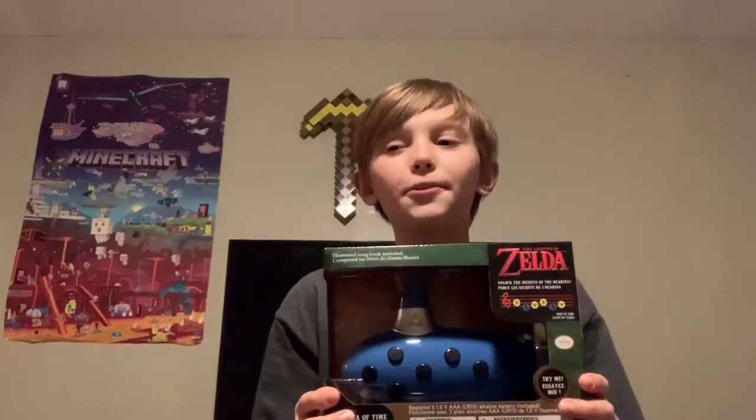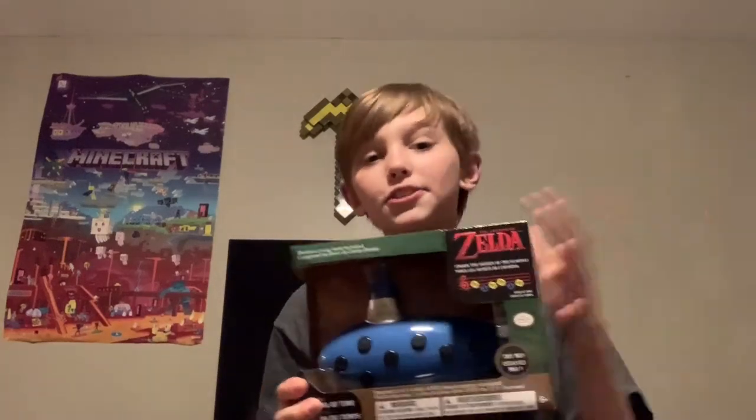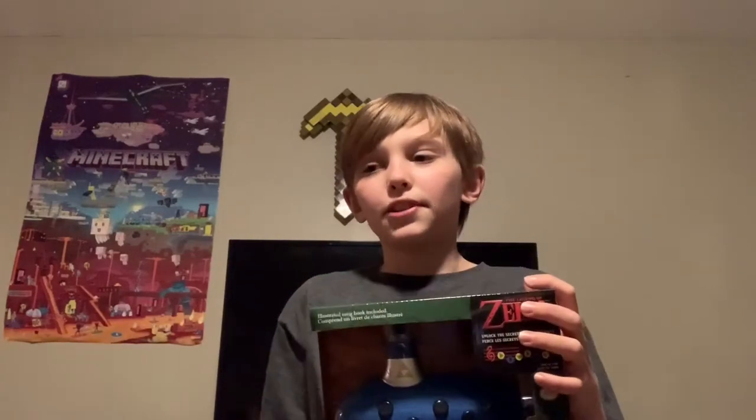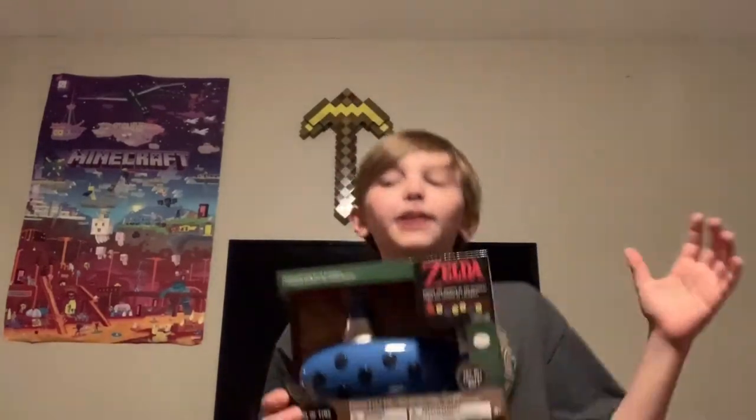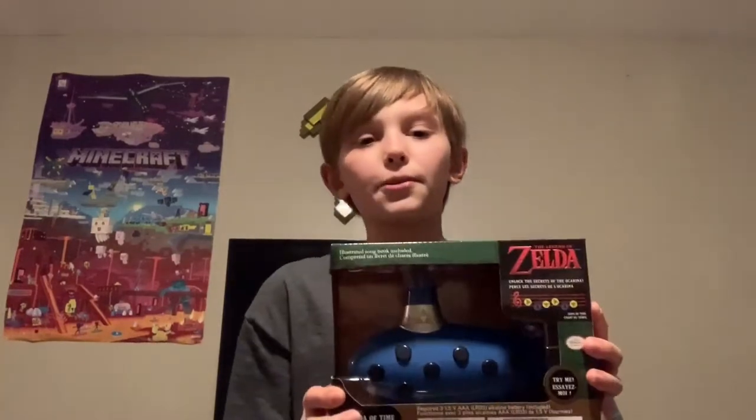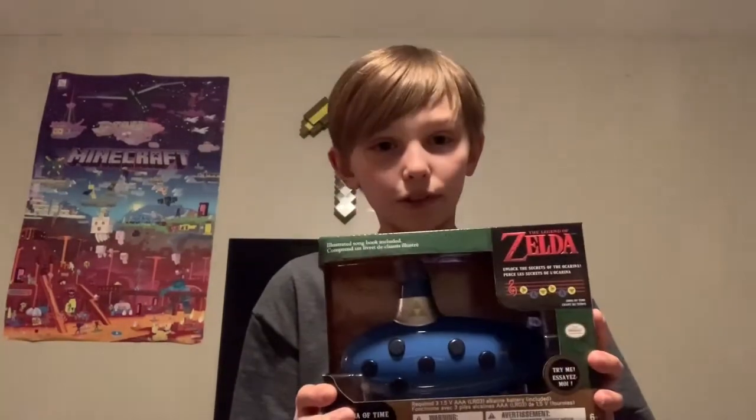Hey guys, welcome back to another video. Today I'm going to be unboxing this Electronic Ocarina of Time from The Legend of Zelda. Let's get right into it, but before we do, if you do end up enjoying this video, don't forget to hit that like button and subscribe and share this video with someone who thinks they'd like it. Let's do this.